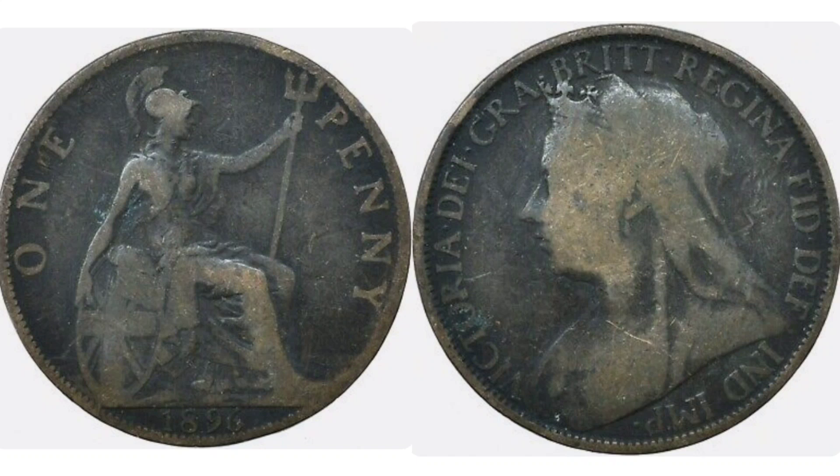What we'll do first is go over the design on the coin. Starting on the left hand side, we've got the seated Britannia holding the trident in her left hand with the Union flag, and 'one penny' either side of the Britannia showing the coin's face value, along with 1896, the year the coin was made.